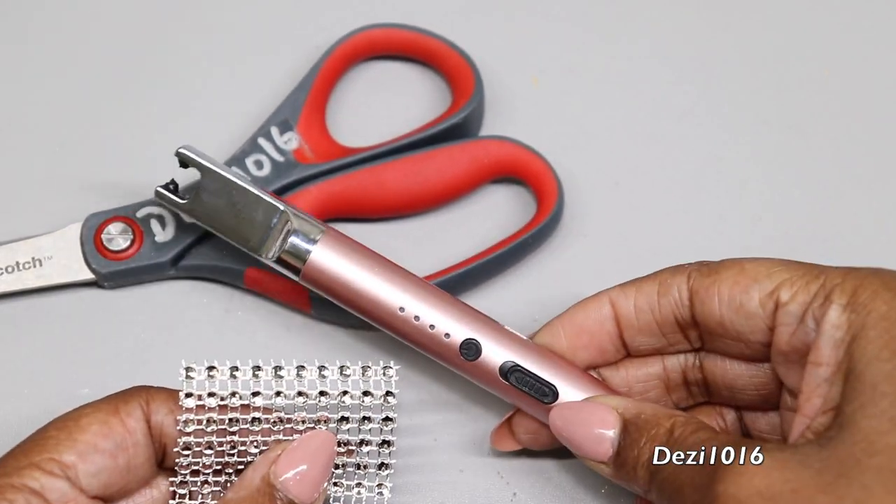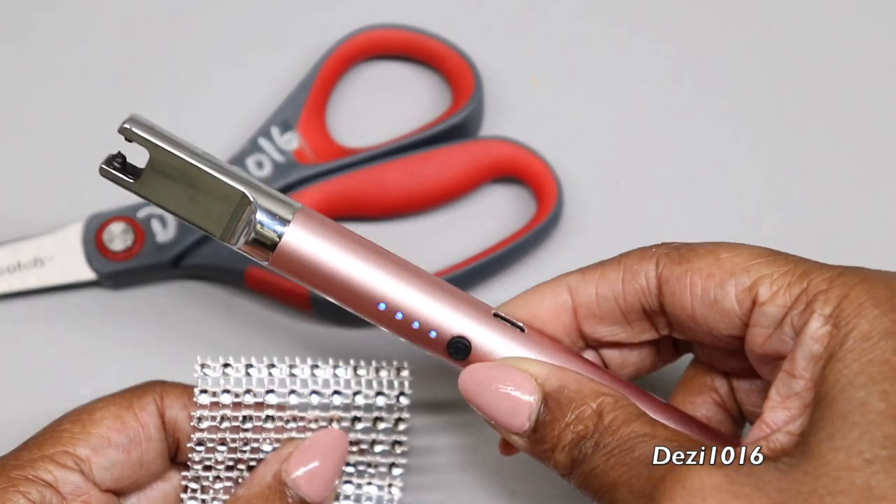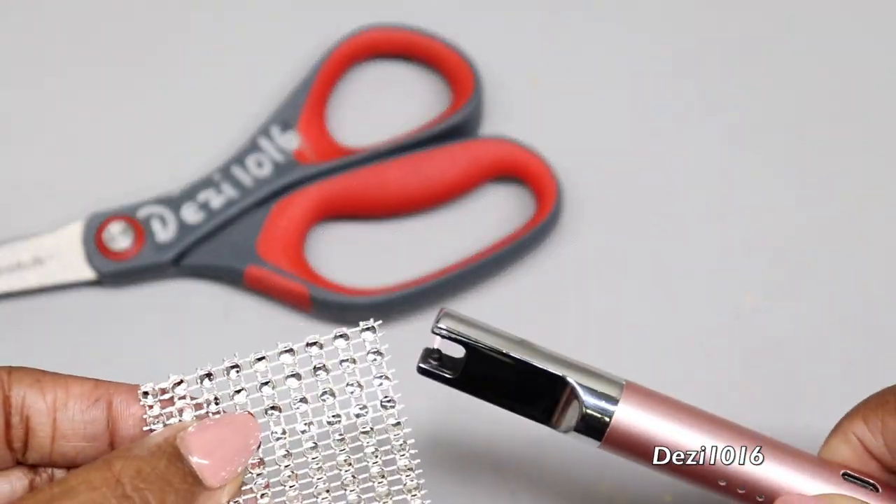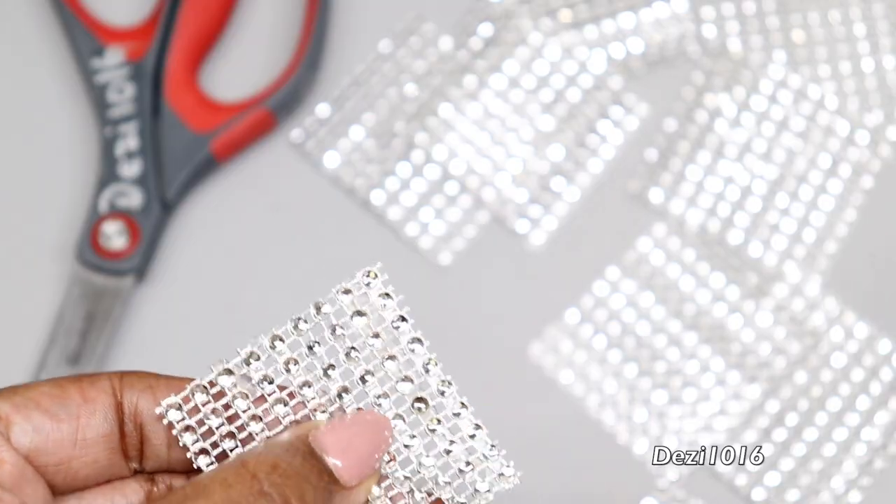To remove the fraying edges at the top, I'm going to use this electric candle lighter. That's just going to cinch off the edges nice and smooth, and I'm going to do that to all nine pieces.